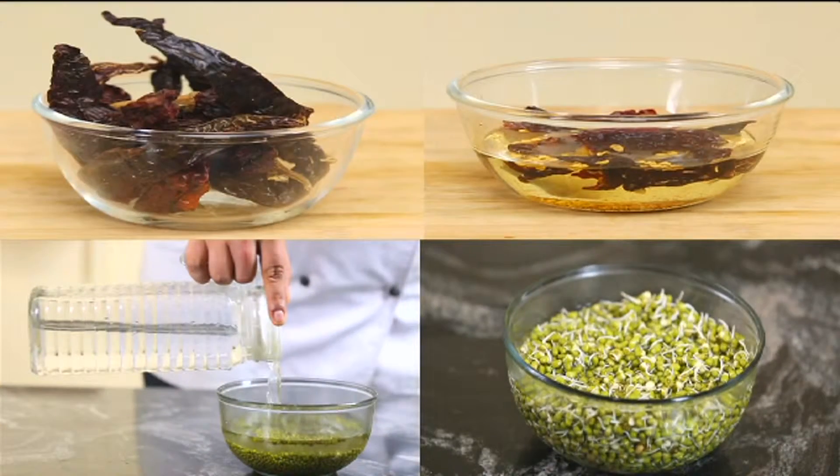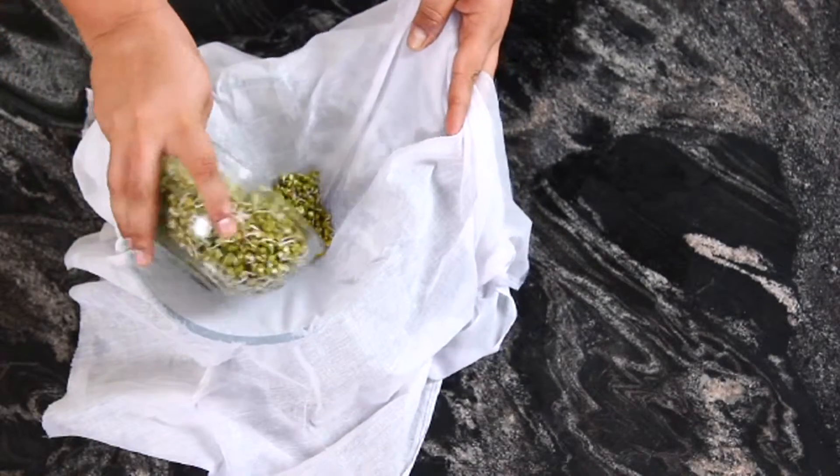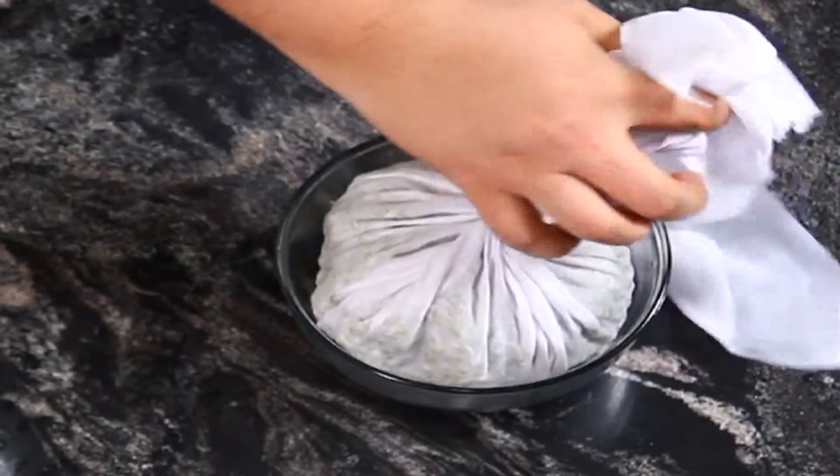For pre-processing, soak the green gram overnight in water, then drain the water completely using a thin cloth and set aside.